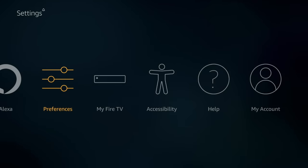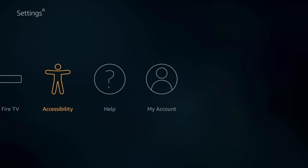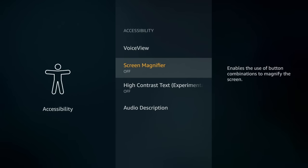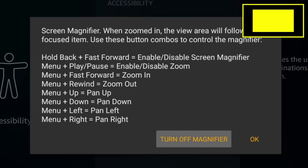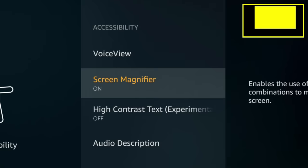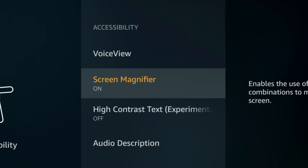My tenth and final hidden feature is found in the Accessibility Settings page. Click into that, go down, and turn on Screen Magnifier. Once you turn that on, you'll be able to hold down the fast forward button and the back button simultaneously and it will zoom into the screen for you. This is great for any time there is small text on the screen or things you can't see — especially when using the internet browser, where things might be pretty small. Hold the back button and fast forward to toggle it on and off.